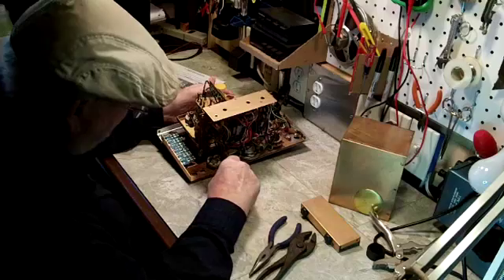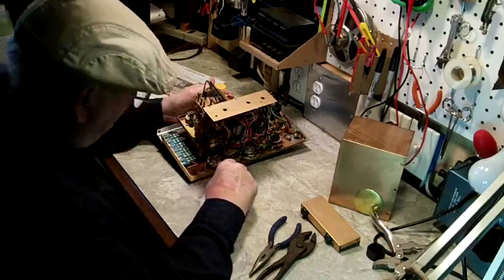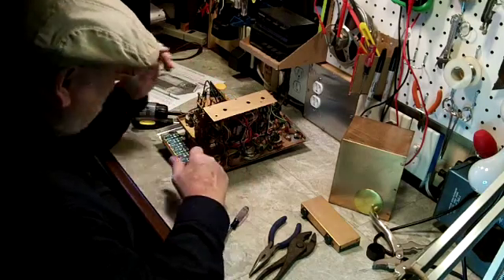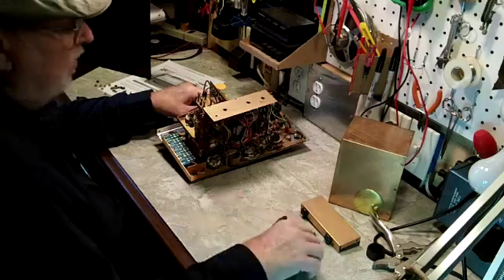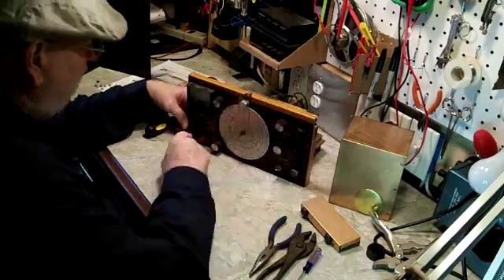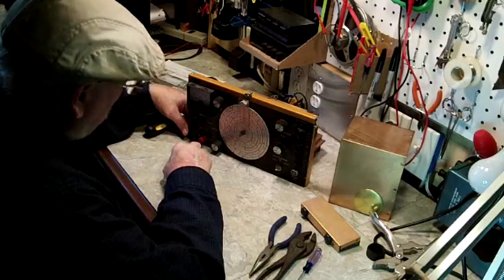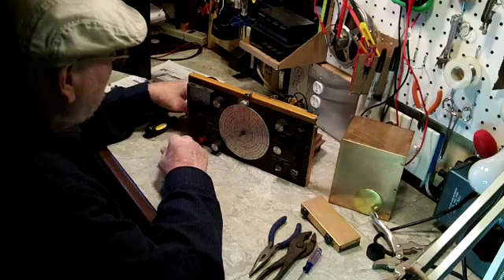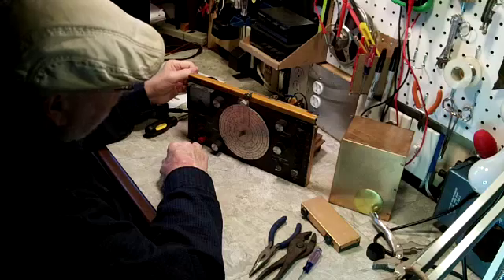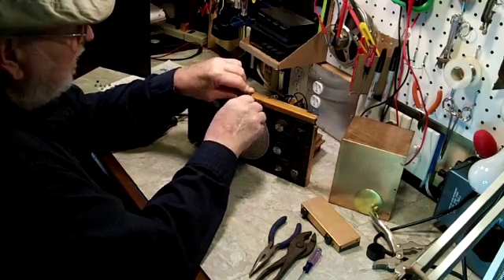Now there's the part that I need to take off. I don't have to take it off right at the moment, but eventually it's going to be replaced with a BNC connector. I'm looking over here for a good place to put the BNC connector for the frequency counter. The guy that has the page where all these directions came from put his on the side of the cabinet, and I didn't care for that.